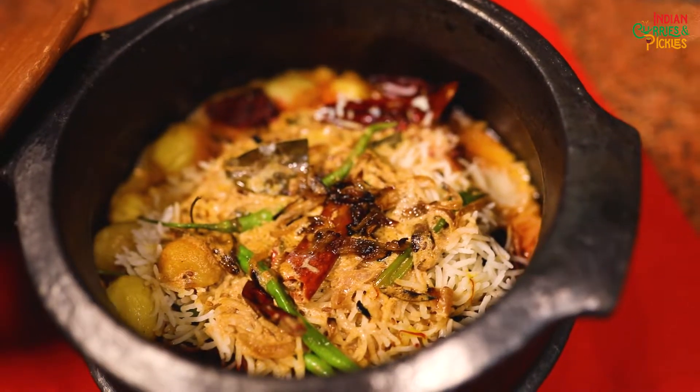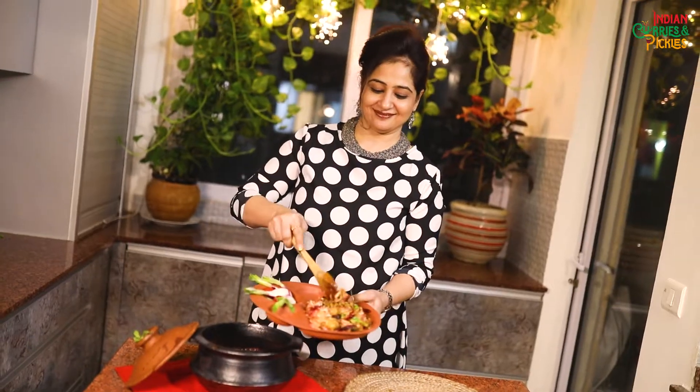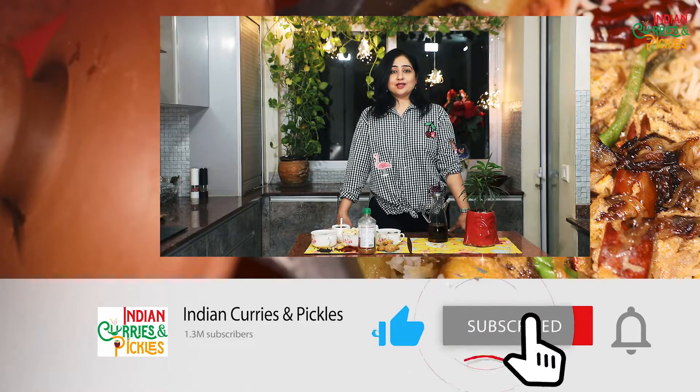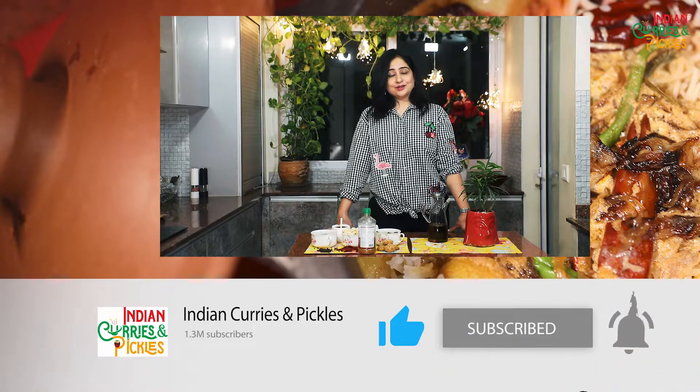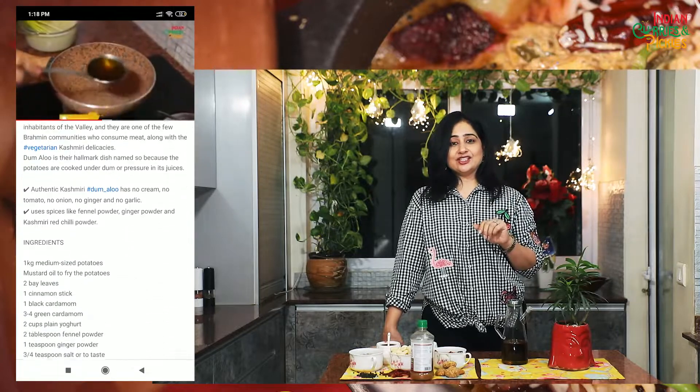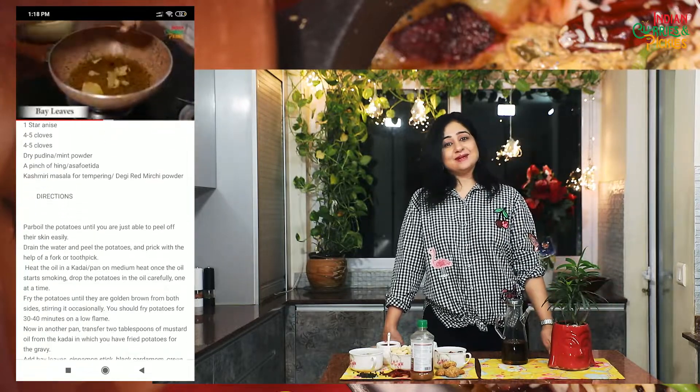Our One Pot Wonder is ready! You can enjoy this sumptuous pulao. Do follow us on our YouTube channel and don't forget to press the bell icon for future notifications. For the detailed recipe, press the title of the dish and you will get the full written recipe. Bye-bye!